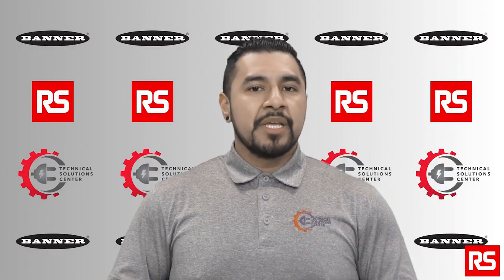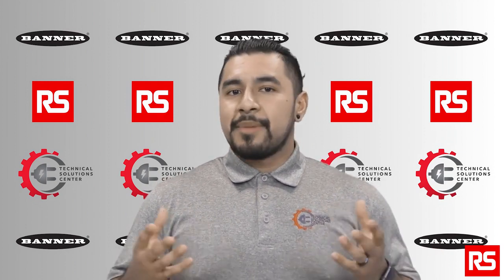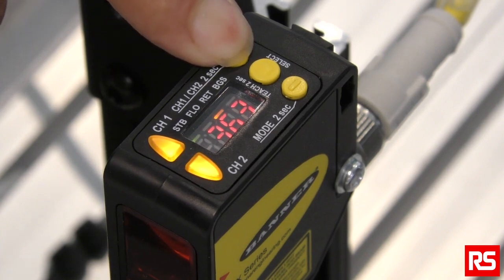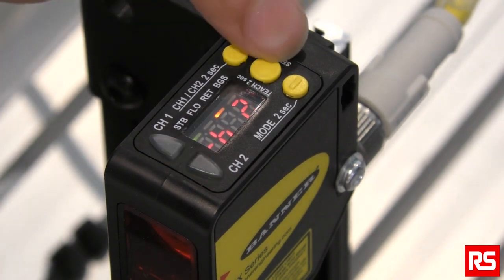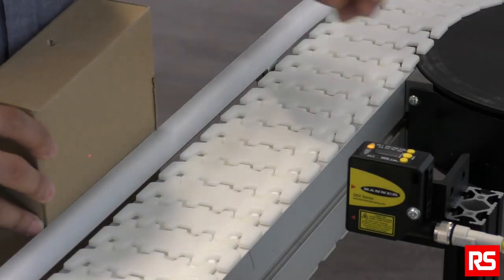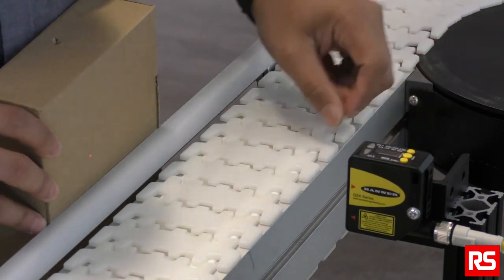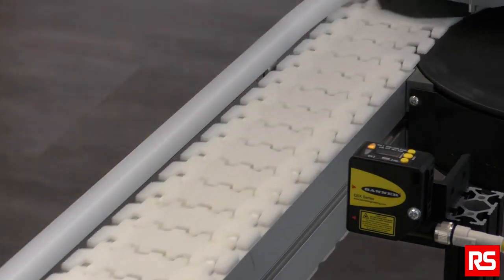Now let's set it in background suppression mode. If you want to ignore objects in the background and there is no background target, you can use this mode. Out of the box, channel 2 is set to background suppression mode. To access channel 2, press and hold the plus button, then click the plus button to switch to channel 2. Click the center button to select channel 2. Then place a temporary target in front of the sensor to teach it — this sets the sensor's cutoff distance and it will ignore anything beyond this distance. Hold down the center button for 2 seconds, then click the center button. The sensor is now ready for background suppression mode. Whether gaps are present or not, the Banner Q5X sensor can detect the jam.